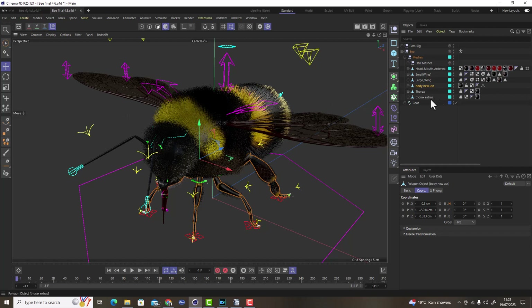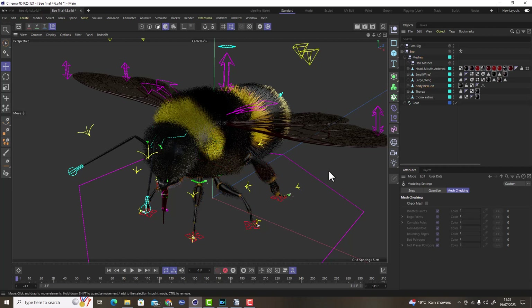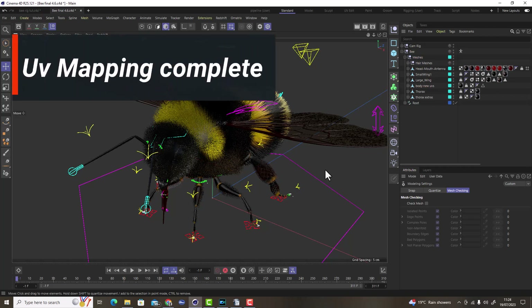For mesh checking, select your mesh and go to Mode > Modeling > Mesh Checking. Turn this on and you're going to see everything about your model. If there are any serious problems they will be highlighted here, and this is the time to fix them. The next thing is to make sure your UVs are complete, done, and optimized for the use you want for your model.